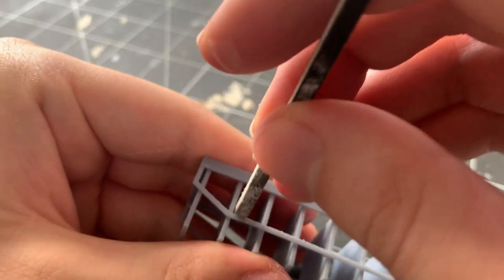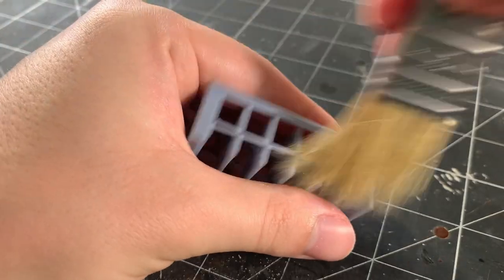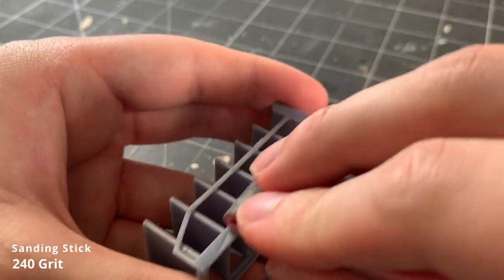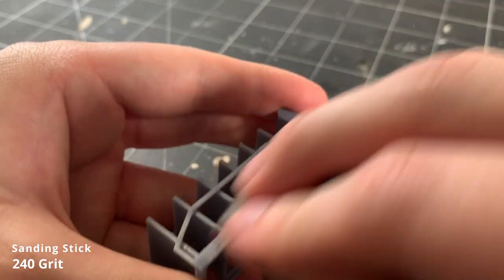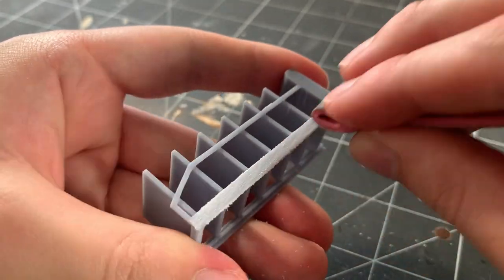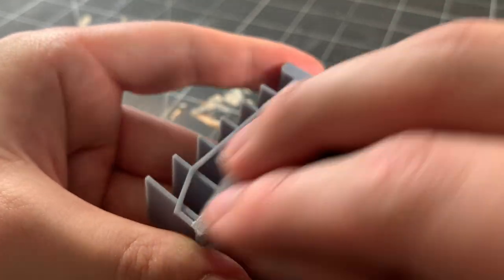Any leftover support artifacts, layer lines, or other irregularities are sanded away using some sanding sticks. Be sure to wear a dust mask when doing this, and make sure you can easily clean up the dust, as resin dust is something you don't want to be breathing in. I take my time during this step, make sure only to apply light pressure, and let the sandpaper do most of the work.